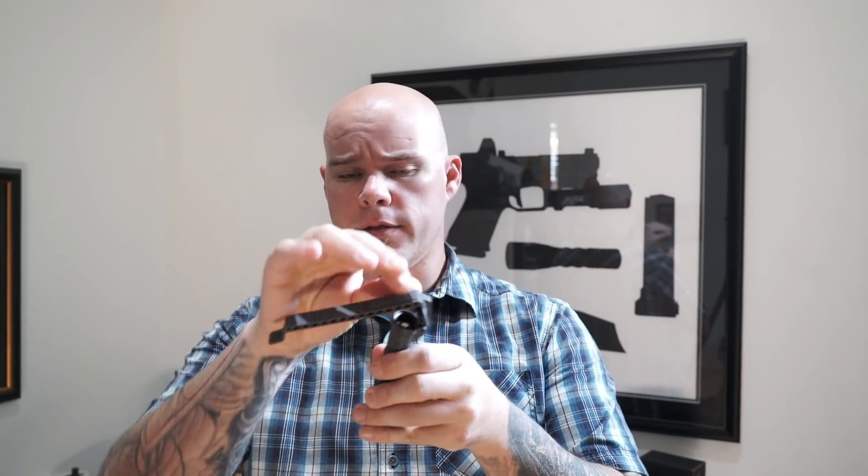I have one specific one that's definitely my go-to: I use the Thyrm Cell Vault, both for traditional CR123s as well as double-As. It's a pretty sweet little device — you can get three CR123s in here. It can clip to MOLLE, duty belts, any kind of gear you want, because this whole surface here can be used as a mounting surface.